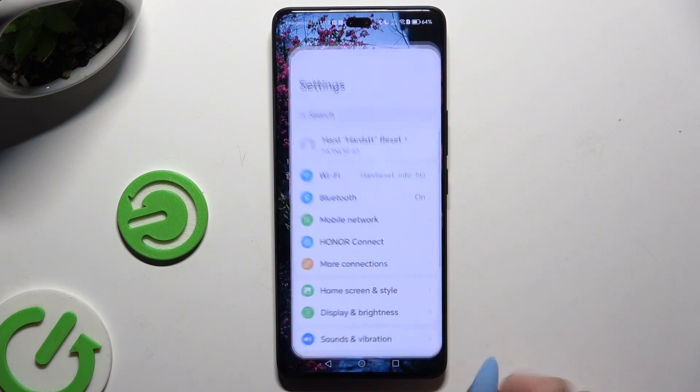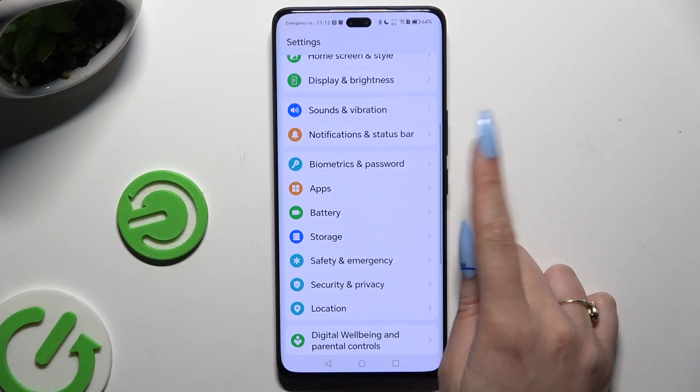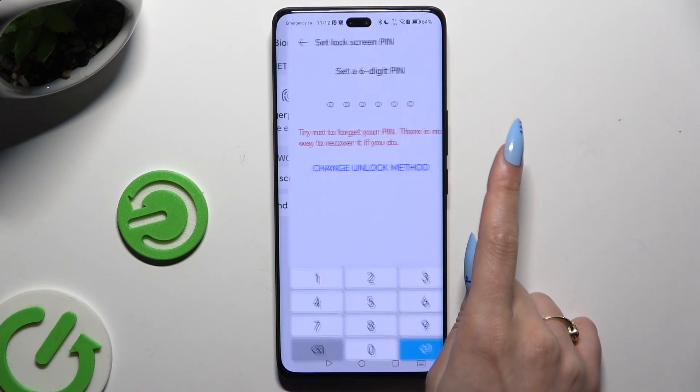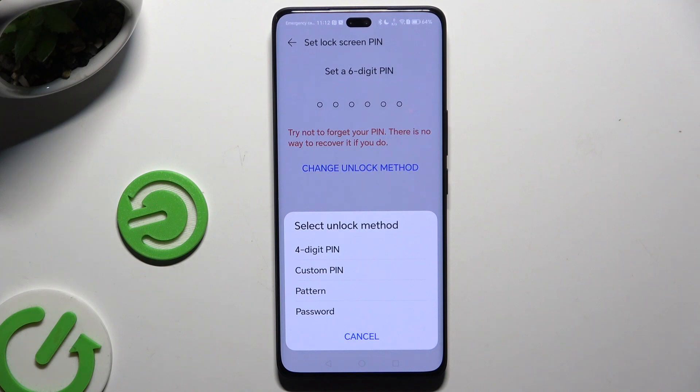Begin by opening Settings and scrolling down to access Biometrics and Password. Then tap on Lock Screen Password and click on Change Unlock Method to pick a perfect one for you: 4-digit PIN, custom PIN, pattern, or password.